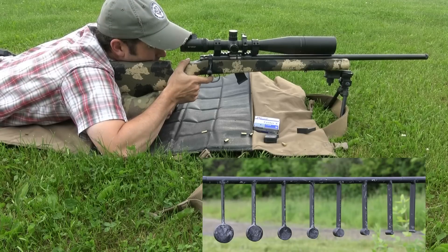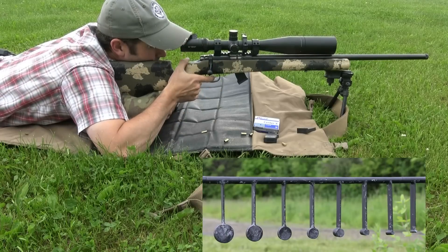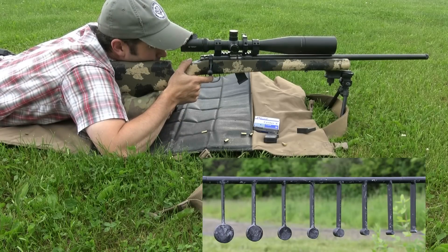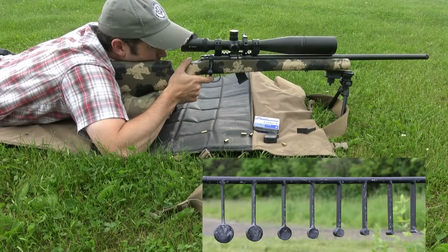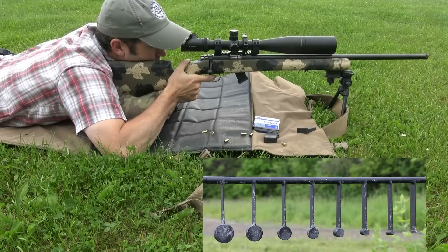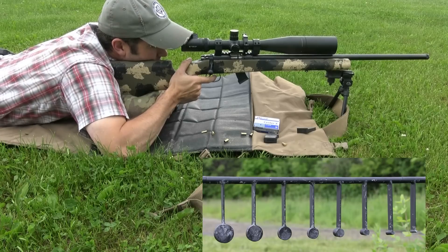I touched it. Finally. Let's see if I can get it again. Shooting a quarter-size target at 75 yards is not easy.